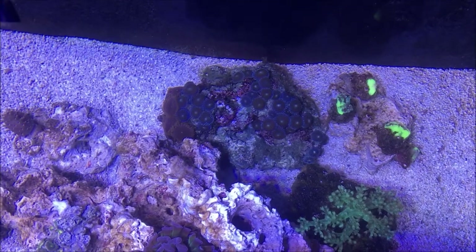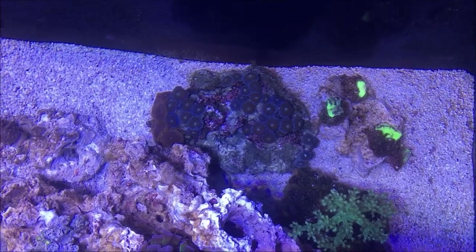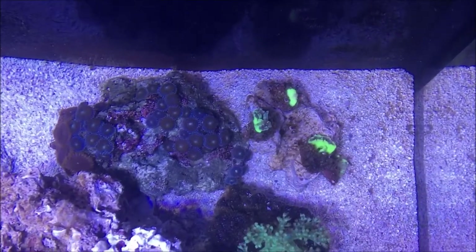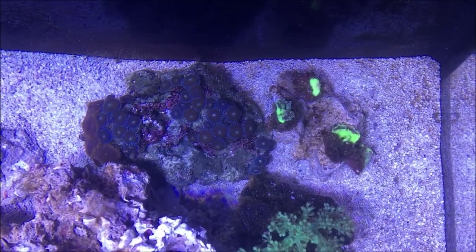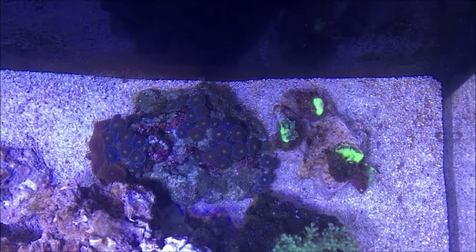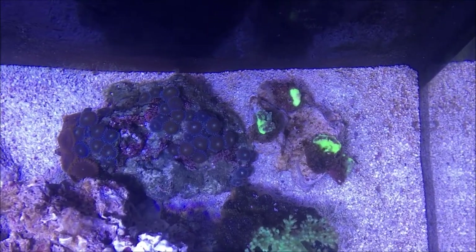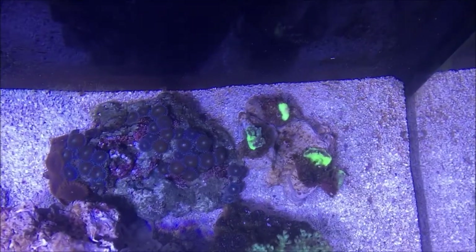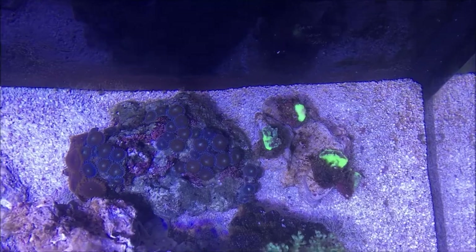Here are all the polyps I have in the back. I did have some Ricordia Yuma, but they started dying, so I put them in the lowest flow area of the tank with the least amount of light — that's the corner here. Hopefully at least one will make it.